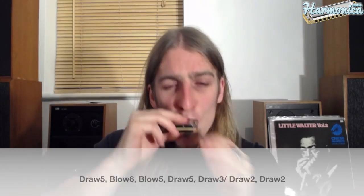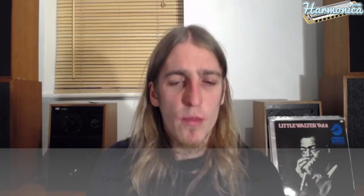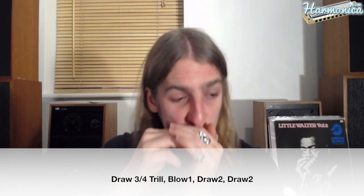If I put all of that together so far, we've got this. And then we're going to do the four trill again, blow one, draw two. And to end the turnaround, he does another three and four trill, and then a kind of standard turnaround ending — that's draw two, draw two whole step bend, and draw one twice. So that's the whole first half of the solo, the first 12 bars.